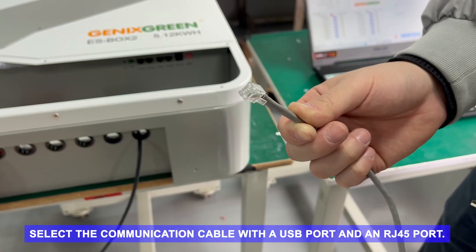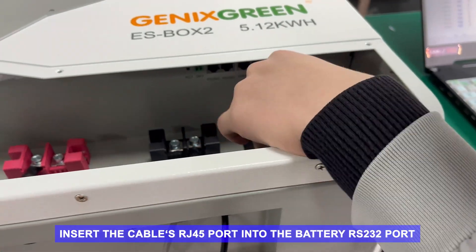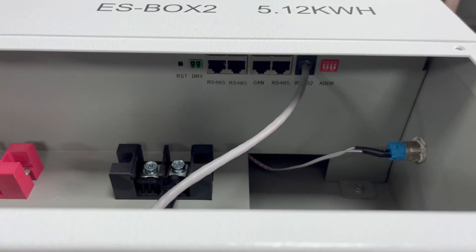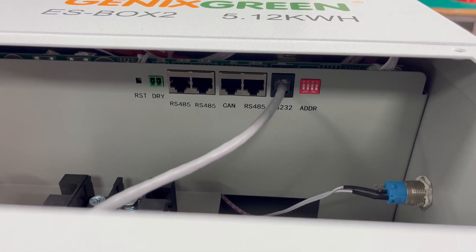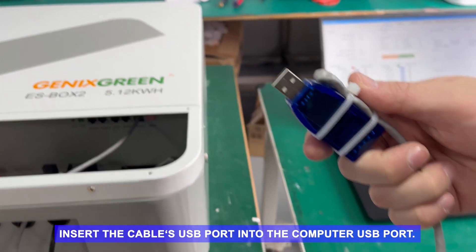Select the communication cable with a USB port and RJ45 port. Insert the cable's RJ45 port into the battery RS232 port. Insert the cable's USB port into the computer USB port.